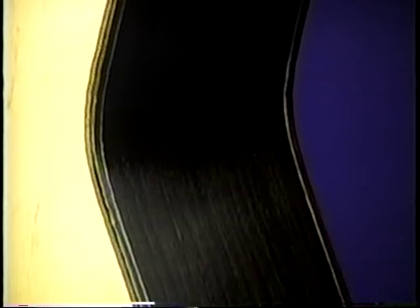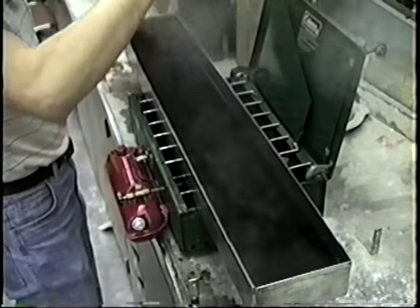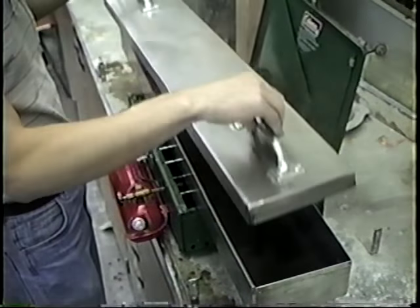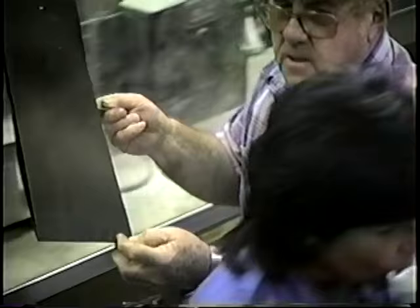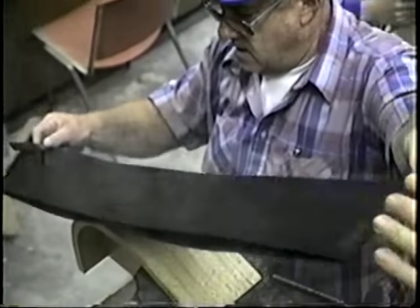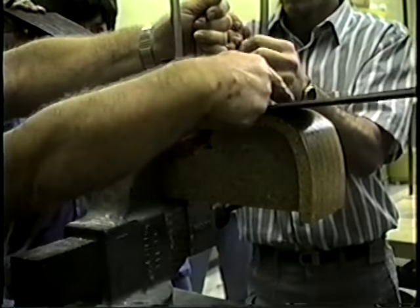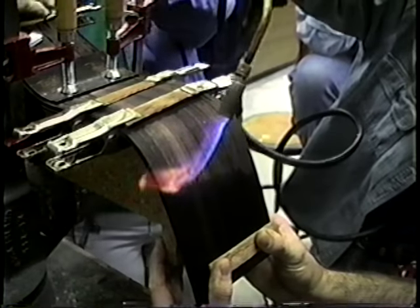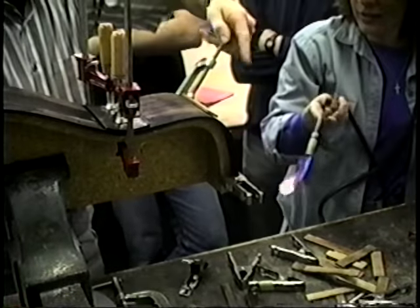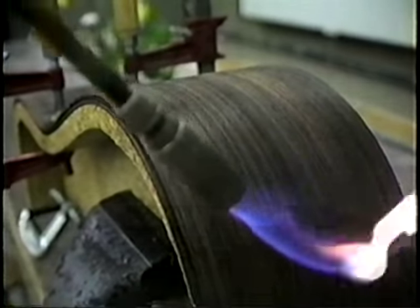Bending the sides is one of the most anxious moments of the whole construction. We tried two different approaches. For the steel string, we first marked the sides for alignment, then boiled them in a long stainless steel tray for about one and a half hours to make them pliable. We quickly transferred the sides to the bending form, clamped down the waist first, then heated with a propane torch and securely clamped onto the form. Once in place, we removed most clamps and used the torch to keep the wood hot, help the fibers slide into position, and dry out the wood — keeping the flame on for about an hour.